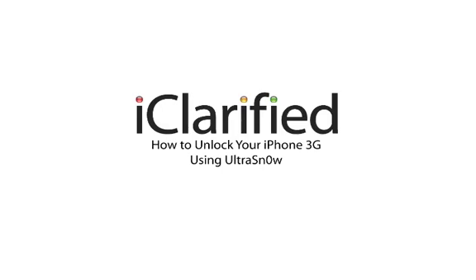Welcome to the iClarify tutorial on how to unlock your iPhone 3G using UltraSn0w. Let's begin.